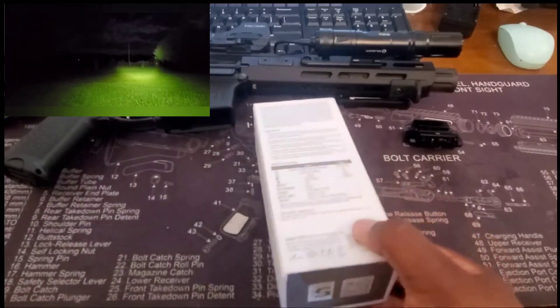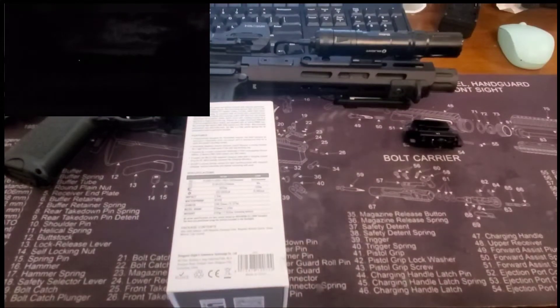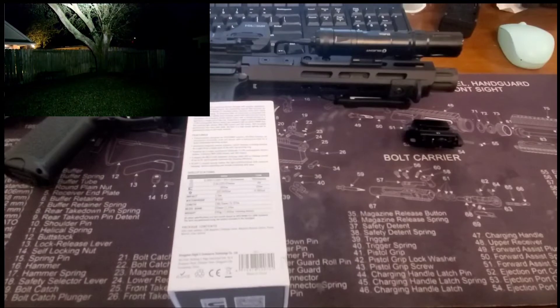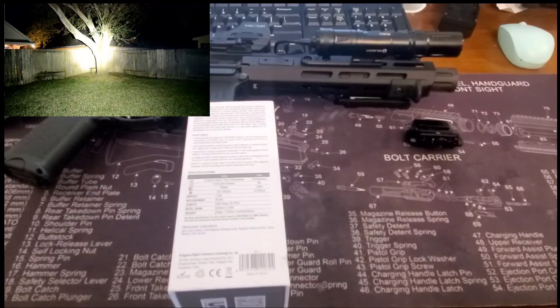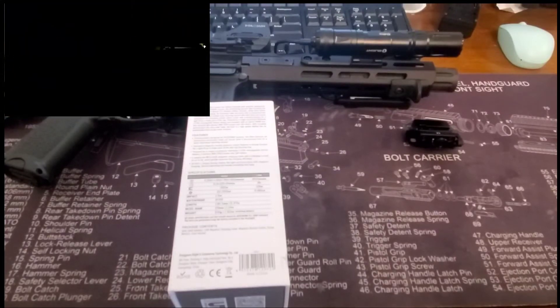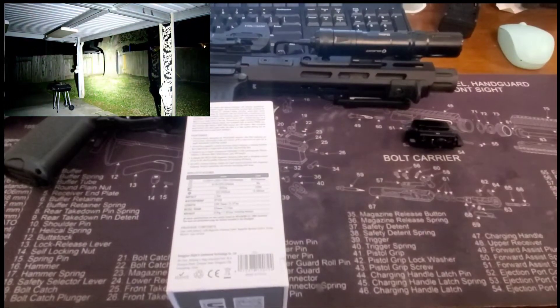Speaking of the battery — it's rechargeable via USB. You just attach it magnetically and plug it into USB; it's a pretty cool setup for recharging. The battery lasts a long time — I think I've charged this thing maybe once since I've had it.